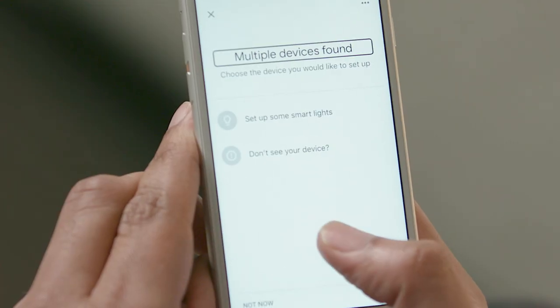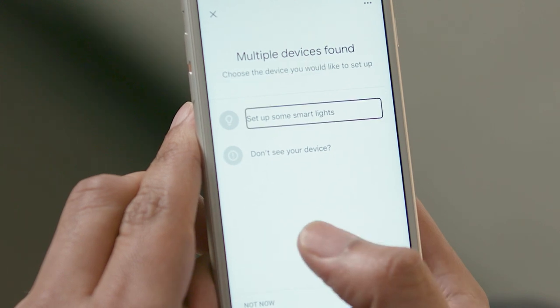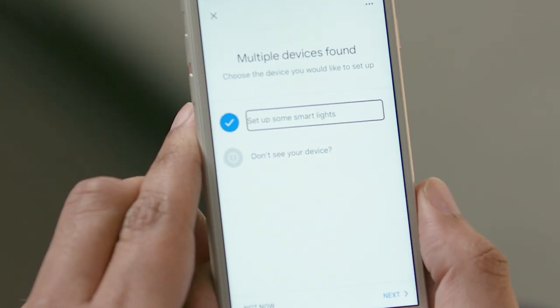I'm using right swipe to move linearly through the screen. [VoiceOver: Multiple devices found. Heading. Choose the device you would like to set up. Setup some smart lights. Button.] We are setting up some smart lights, so I'll select that option by double-tapping it. [VoiceOver: Selected. Setup some smart lights.]